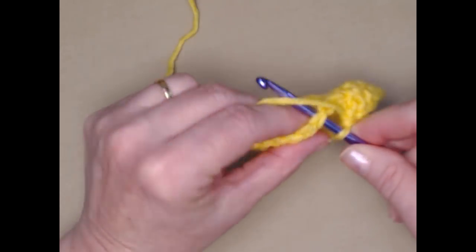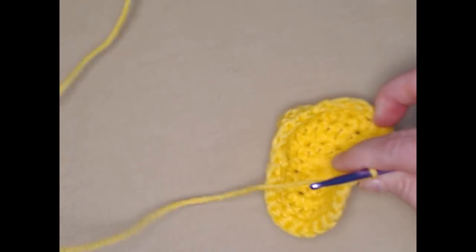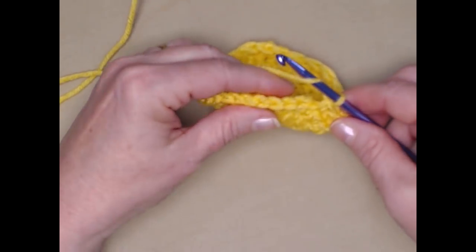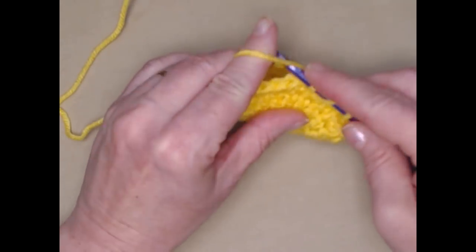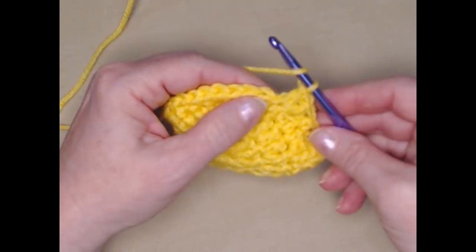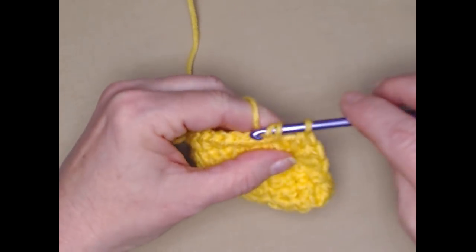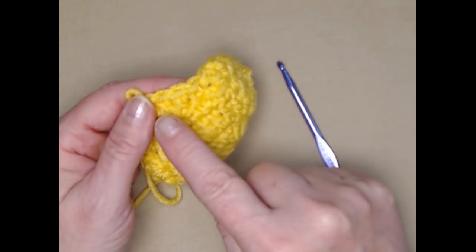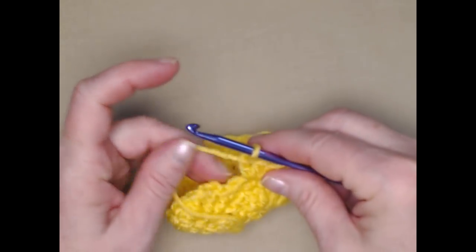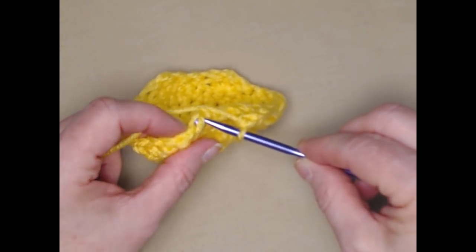Skip the next two stitches and stitch a shell stitch of three double crochets, then skip the next two stitches and stitch a single crochet. We'll continue this around and end up with six shell stitches with single crochets in between. As you work your shells around you should have six shells. When you get to your last one, you have those two double crochets down here and we're going to join right to that first single crochet.